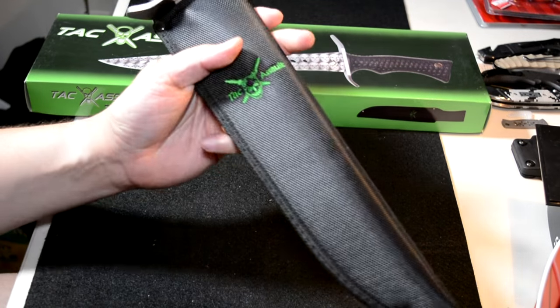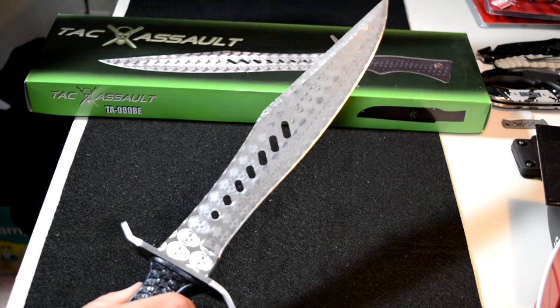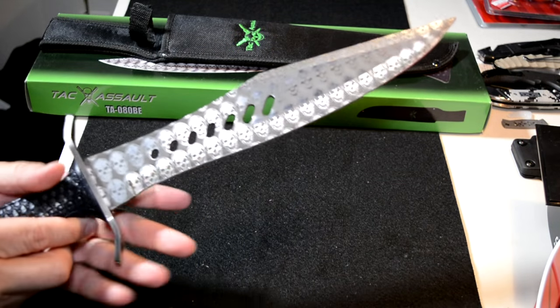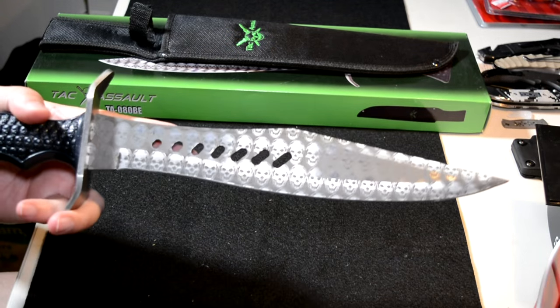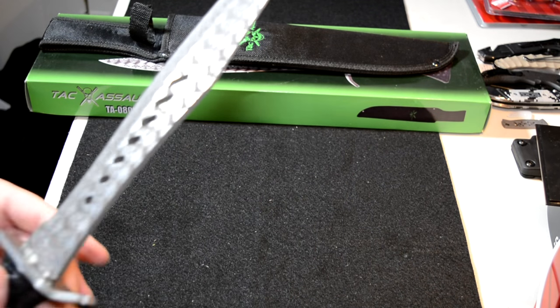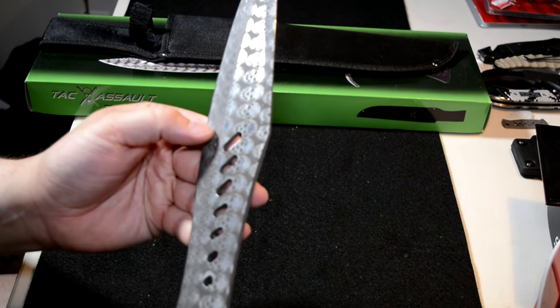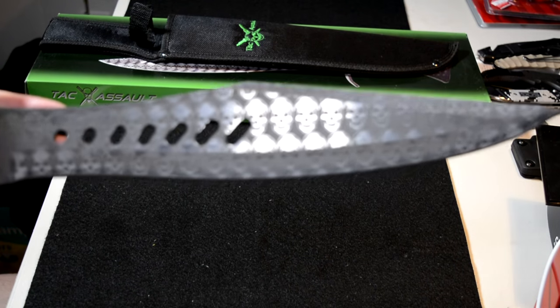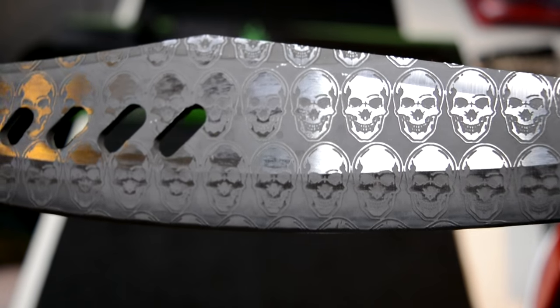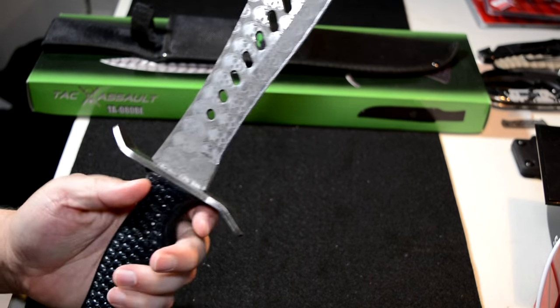This thing's got some heft to it. Now this is a stylized knife, something that I usually don't purchase. This one is laser etched and it has skulls in it — let me get you a zoom in here so you can see these bad boys. Got a bunch of skulls etched right into the blade.